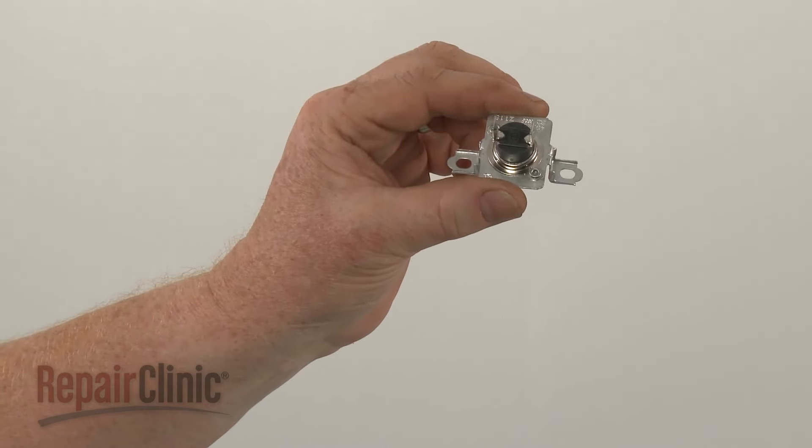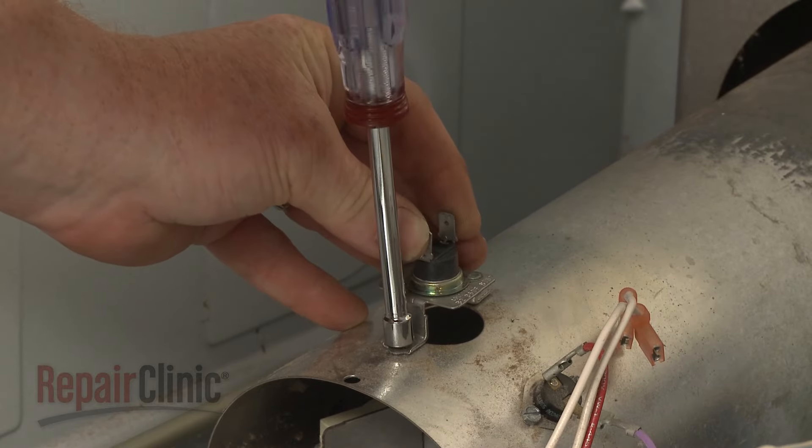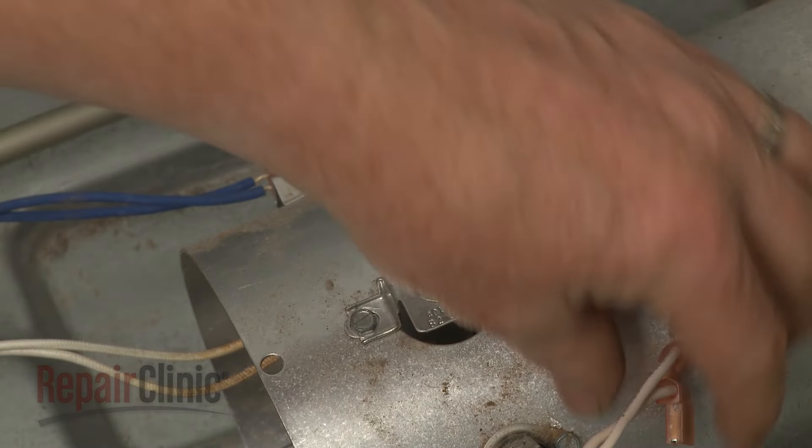Install the new thermal fuse by aligning it on the burner tube, then thread the screws to secure. Connect the wires.